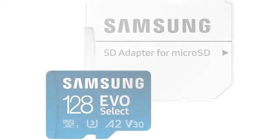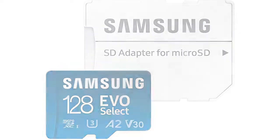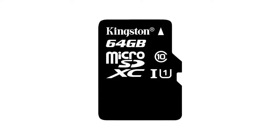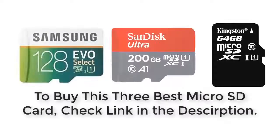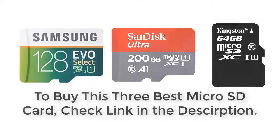Final words: for users in need of a fast and cost-effective MicroSD with a prominent brand name, the Samsung 128GB EVO Select is your ultimate choice. The SanDisk Ultra card is a viable go-to choice for users who need a super-fast MicroSD card at an affordable market price. Overall, the Kingston Digital SD is for anyone under a tight budget without overlooking performance rates. To buy these 3 best MicroSD cards, check the link in the description box. See you in the next video.